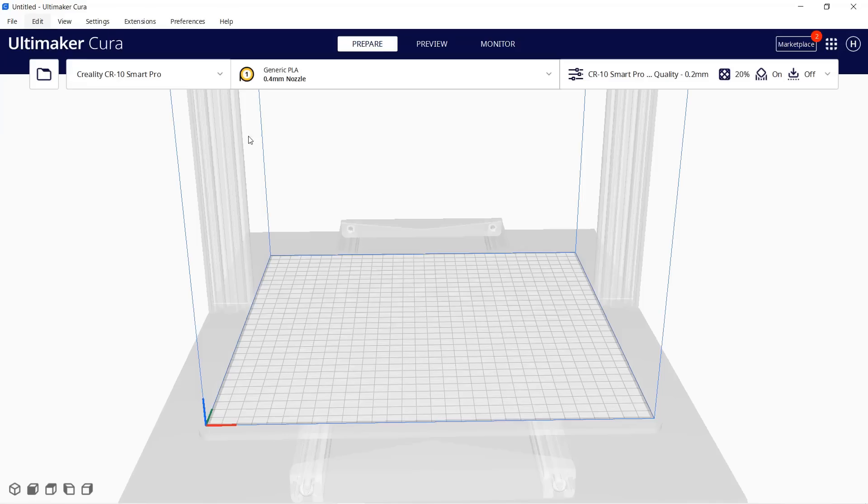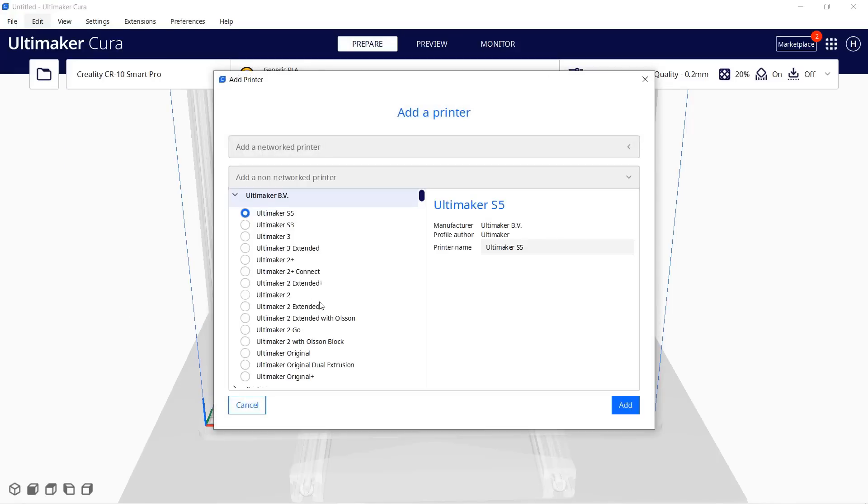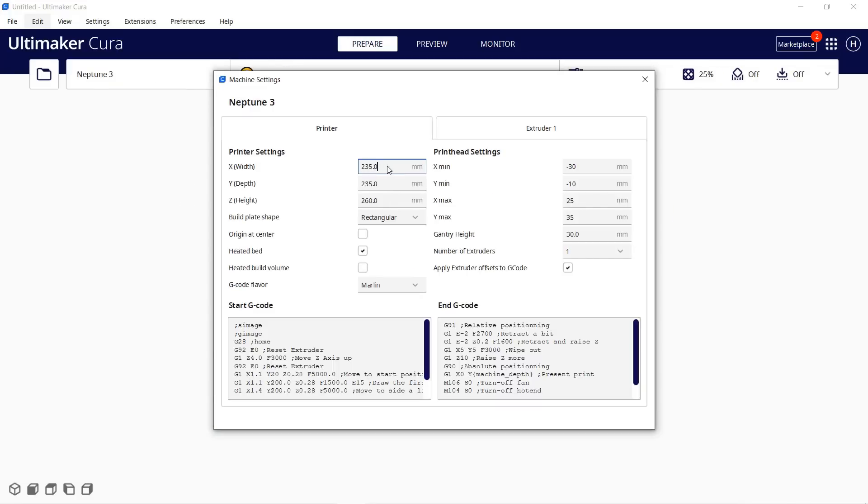I will now set up this printer in Cura. Select add printer, non-network printer, and since this printer is new and the profile is not available yet, I will just select Neptune 2, and change the print volume to 220 by 220 by 280.